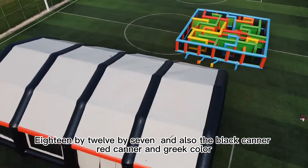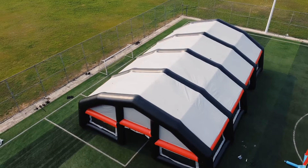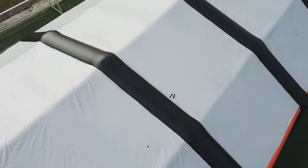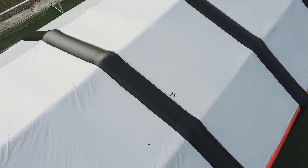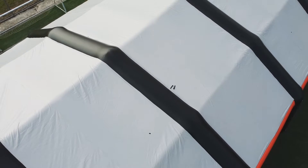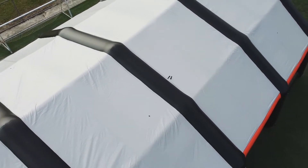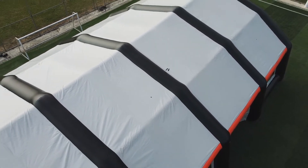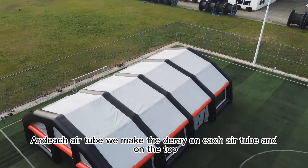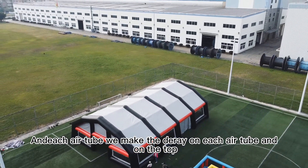The black, red, and gray colors — we can change them. We can change to any color you want, including white and blue. You can also see the structure is very strong, and on each air tube we make a rain gutter on the top.